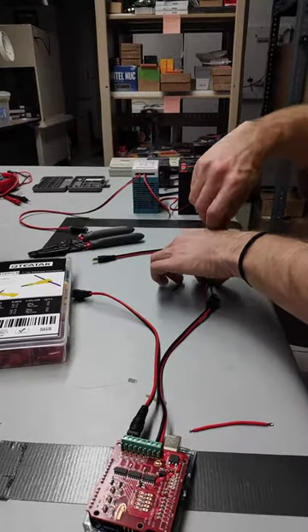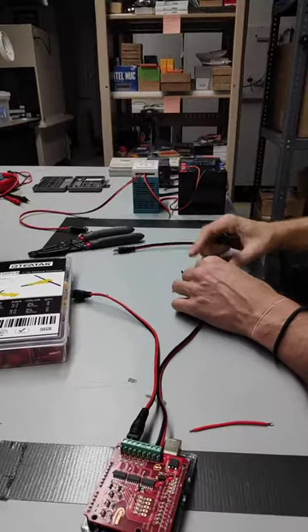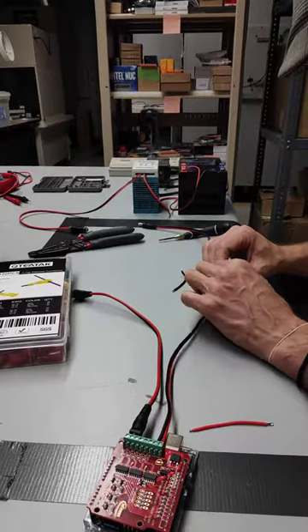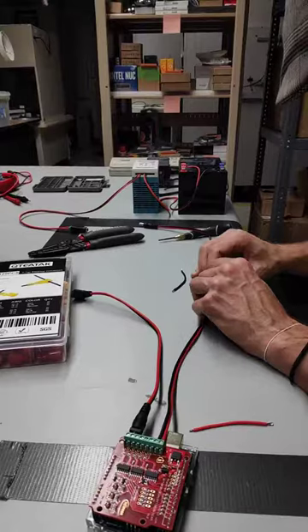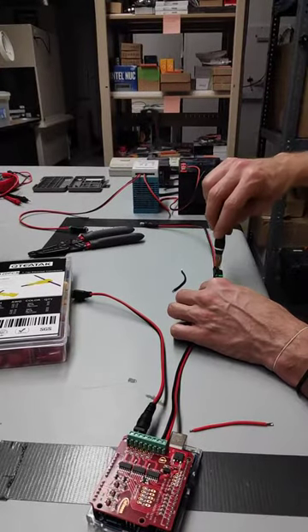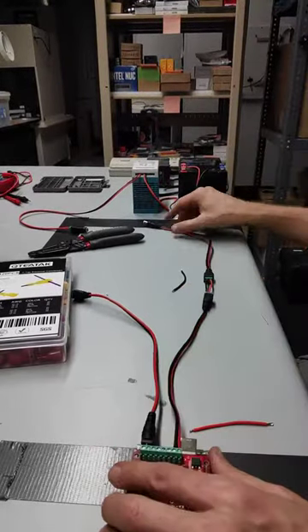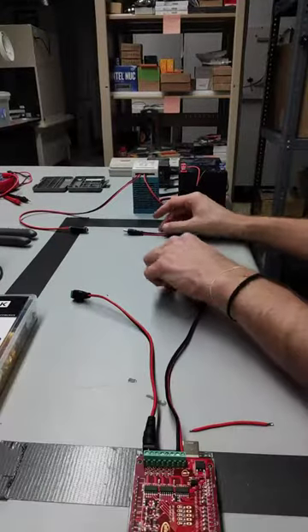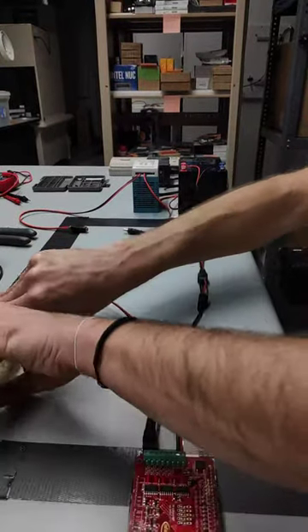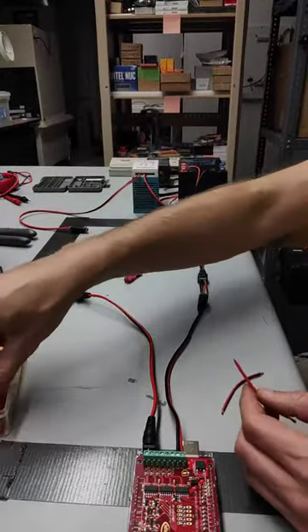Insert that. So now we would have 12 volts coming in, coming through here. What we are going to do is insert a little split device.